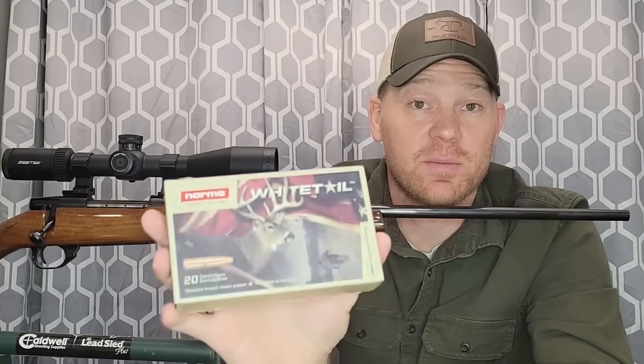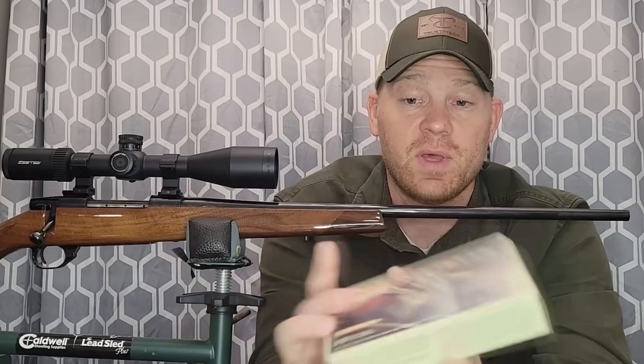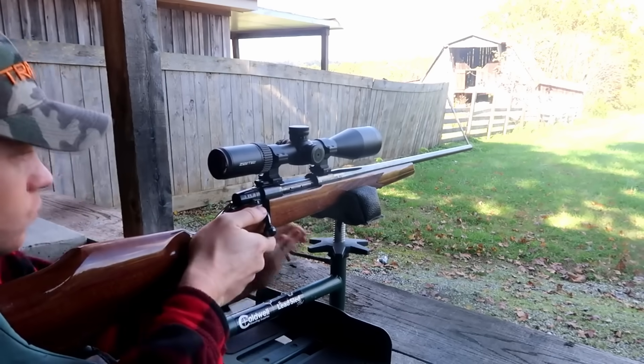For this video and for this example, I'm going to be taking to the range some Norma Whitetail ammo. It is a lead-tipped 270 Winchester and these are 130 grain. That's a pretty standard grain weight for 270 Winchester — 130 grain.